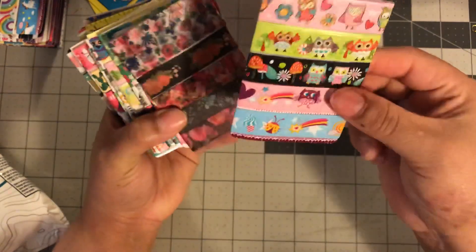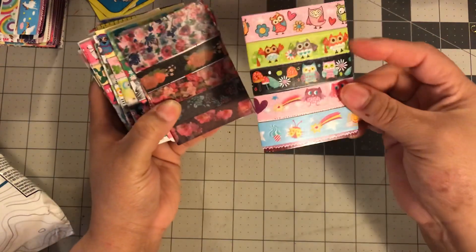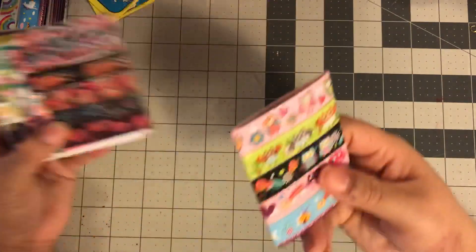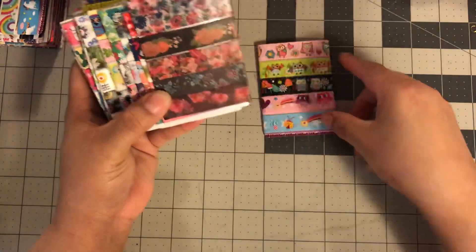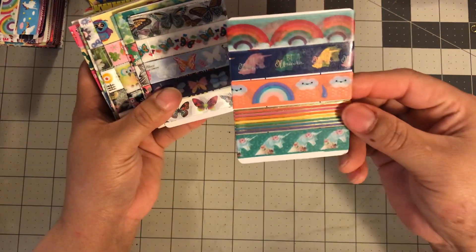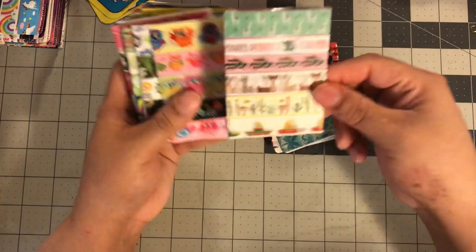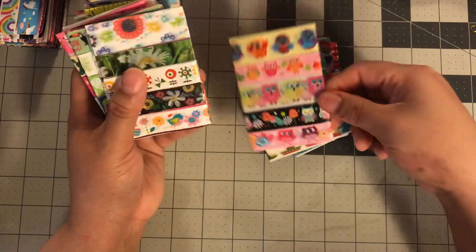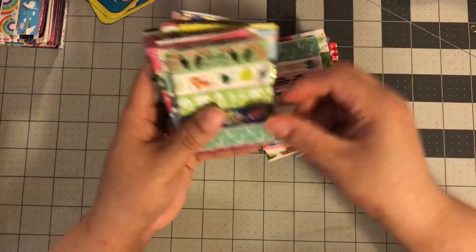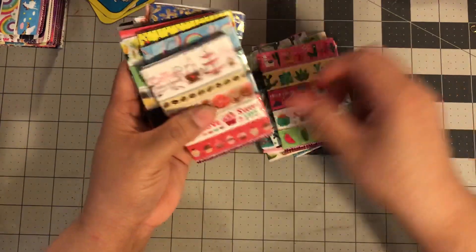You put some washi on a plan card, 24 inches or so, and you swap. So you can get other washis that you don't have, and they can get washis that you have. I kind of just went through the different themes — like unicorn theme, some butterflies, florals, llamas, cacti, owls, flowers. I love this one. Some more llamas, toucans, cactus. So I just kind of went through my stash.